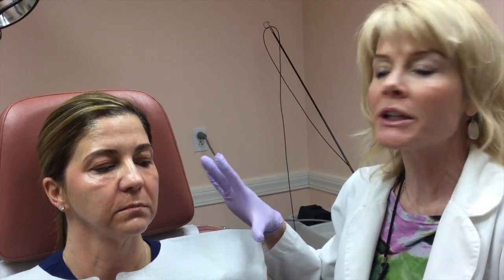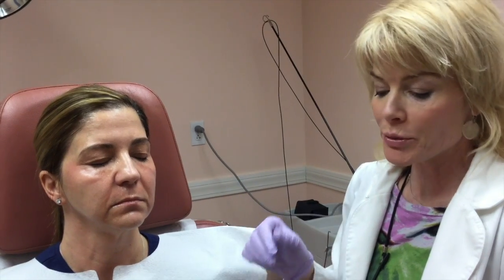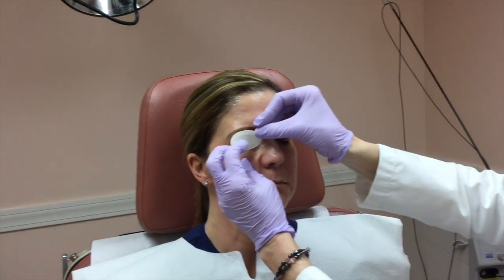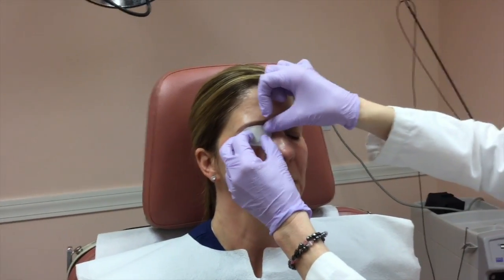There are patches on the patients for this treatment. So once the topical is wiped off, I'm going to put these on and then get her into position. These just stick on — they're very comfortable.